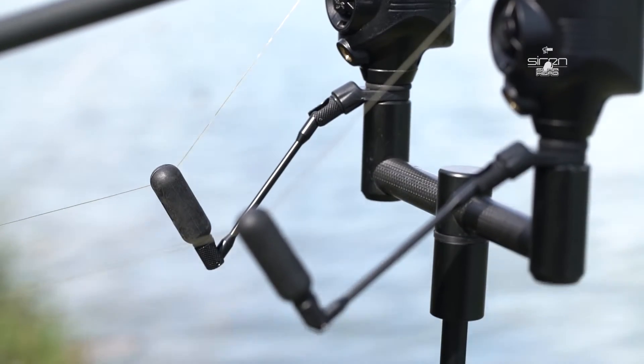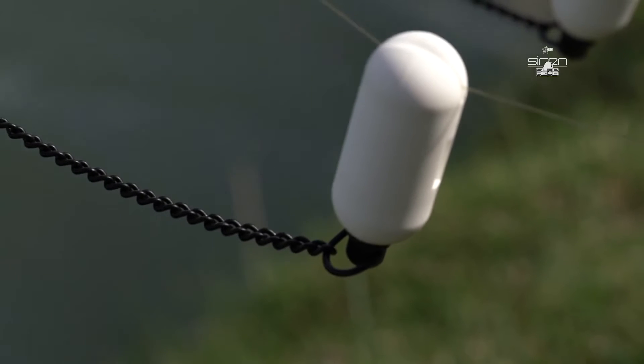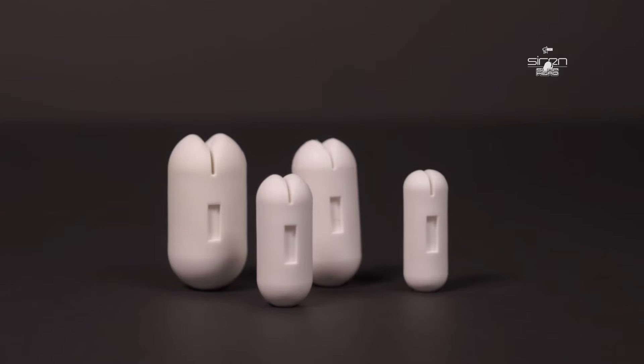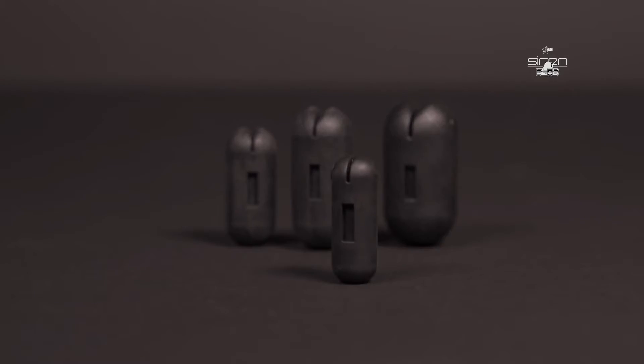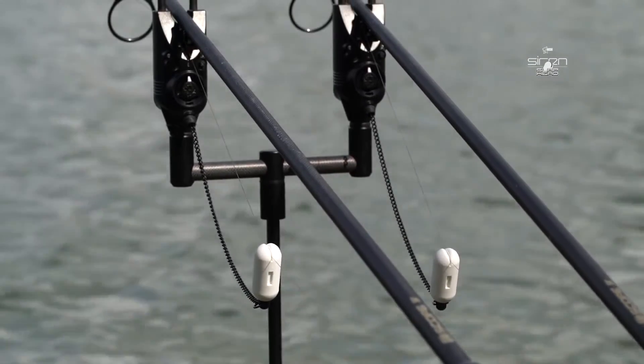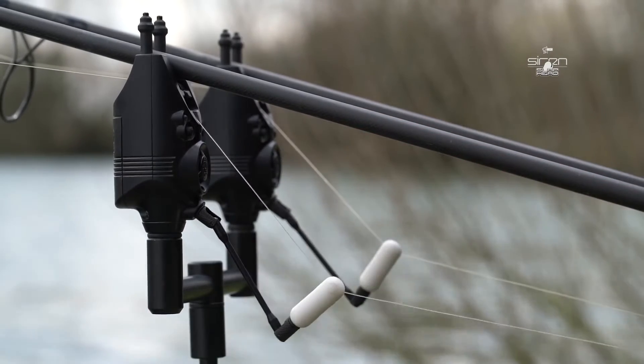The iconic Nash Slaphead indicators are back, slicker, smarter and more sensitive than ever. Available in old-school white PTFE or classy black, the Siren Slaphead offers the simplest and most reliable line connection yet, using an enclosed ball bearing, magnet and spring mechanism that clicks the main line securely into the gate of the head.